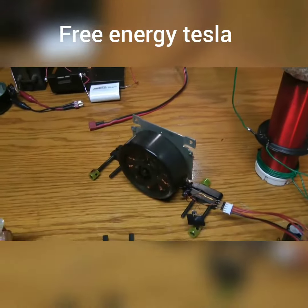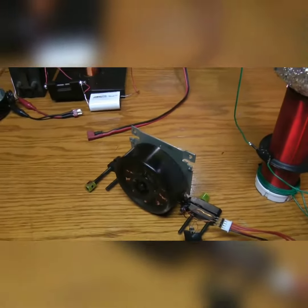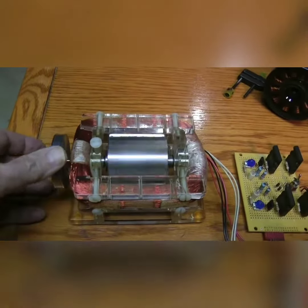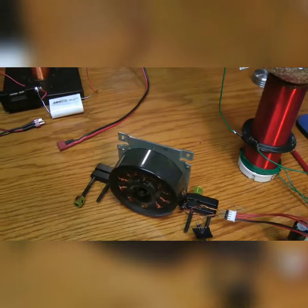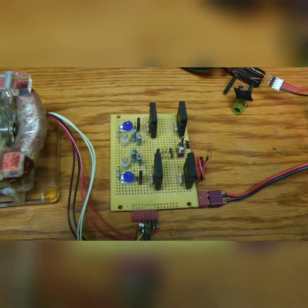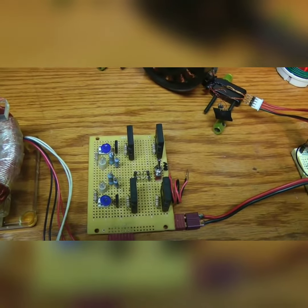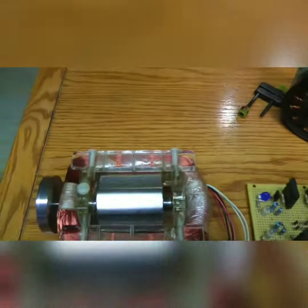Okay, so here we go. The stator motor is running. Here's the window motor running. Of course, the stator motor is on the single coil circuit. The window motor here is on the full-wave Bedini coil window motor circuit. That's going.